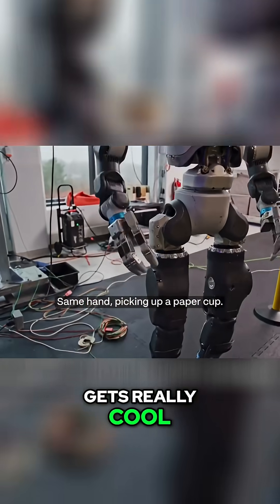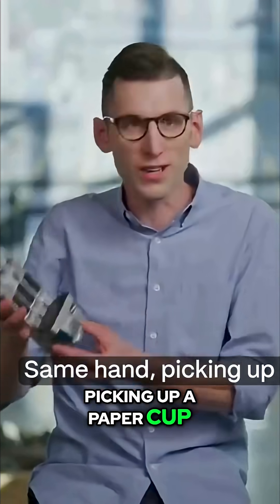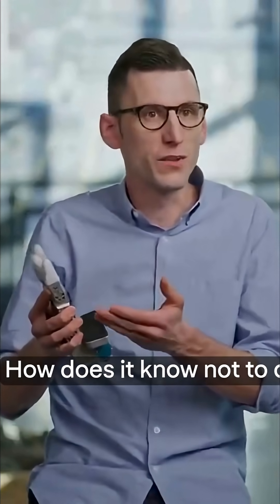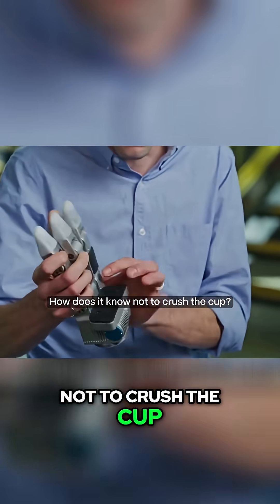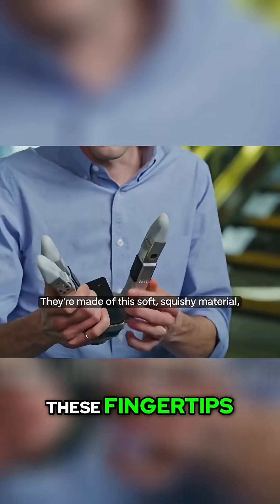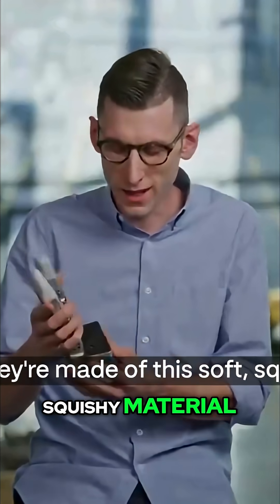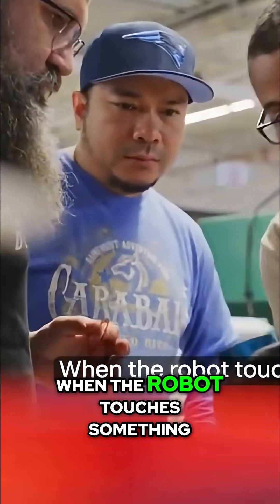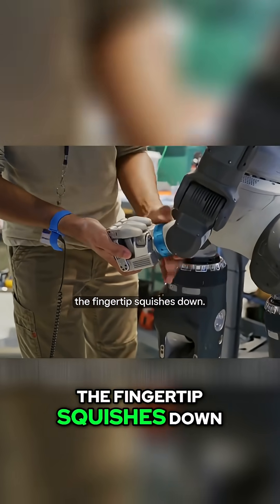Here's where it gets really cool: same hand picking up a paper cup and now a heavy car part. How does it know not to crush the cup? These fingertips are made of this soft squishy material, and they can actually feel when the robot touches something — the fingertip squishes down.